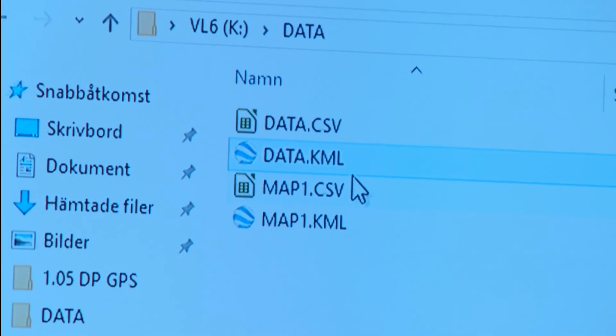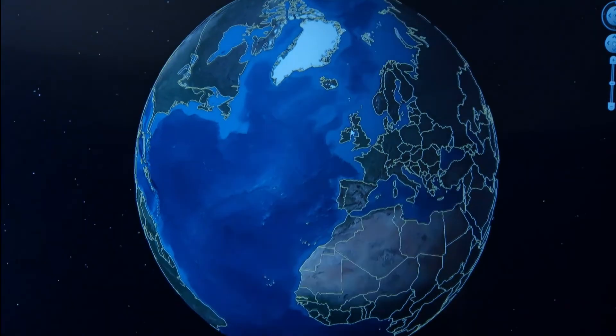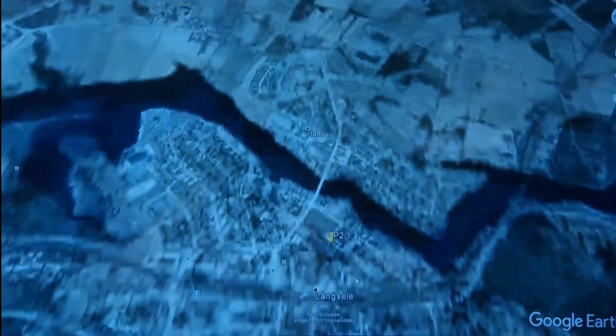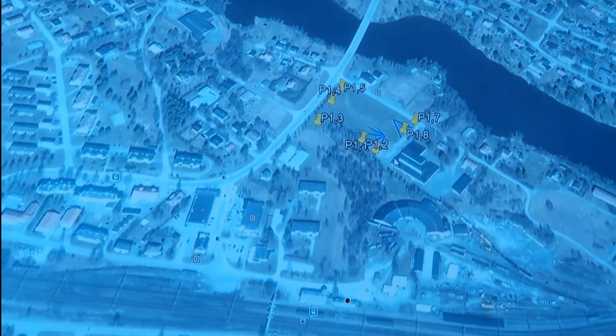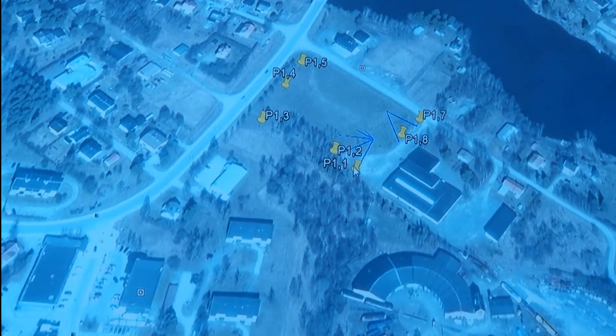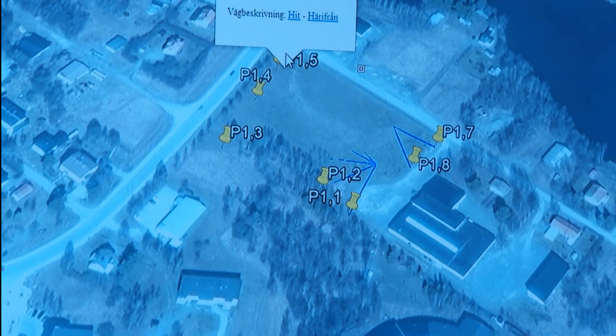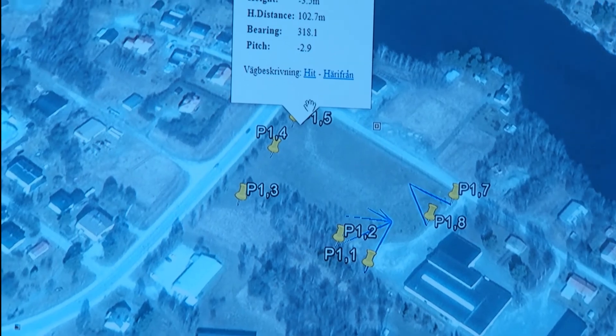In the KML file we have geographical information that can be imported directly into Google Earth, for example. These are coordinates that were measured up in this clear-cut area, with information stored for each target.